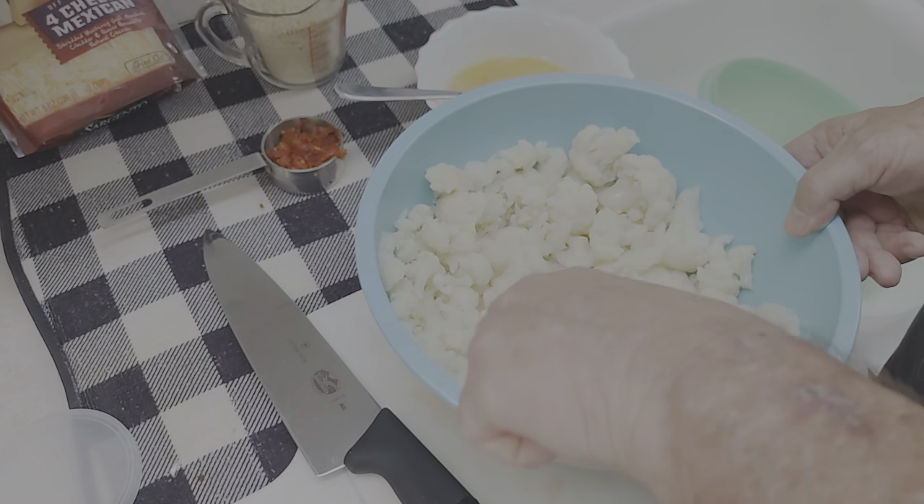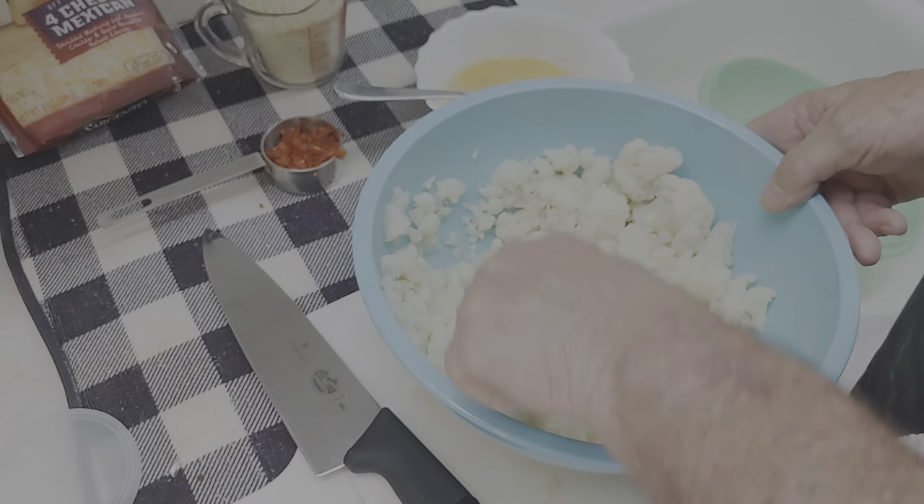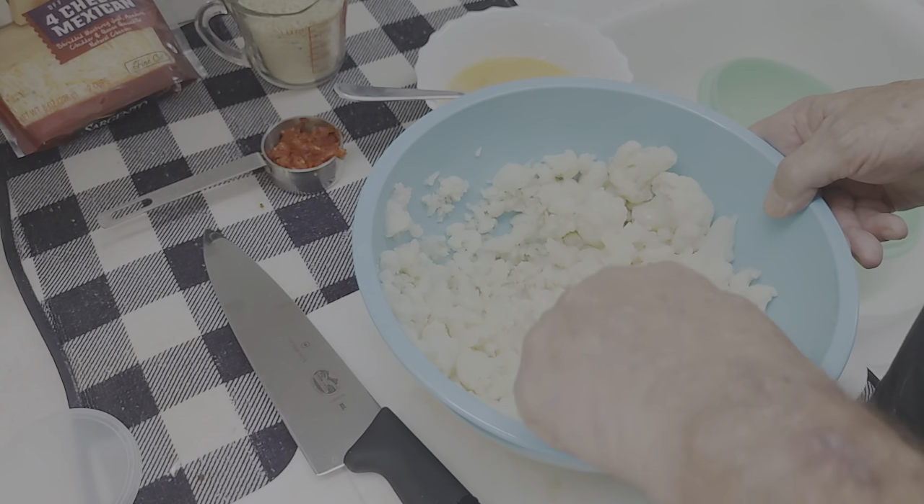I'm just using a fork right now to bust this up into little pieces, and then I'm going to use my potato masher to smooth it out even more once we get everything else going.